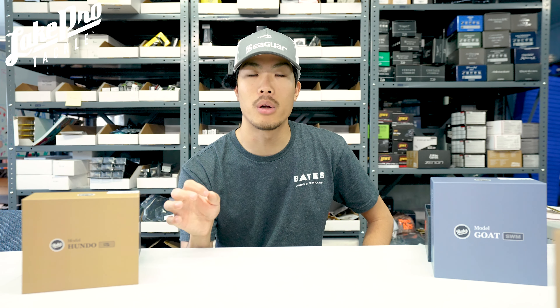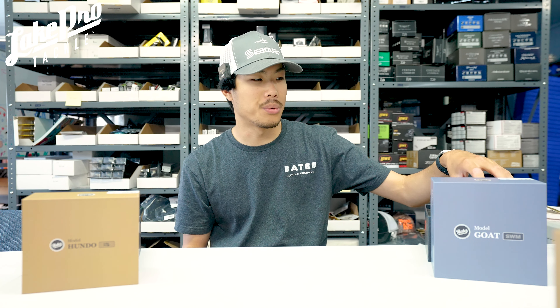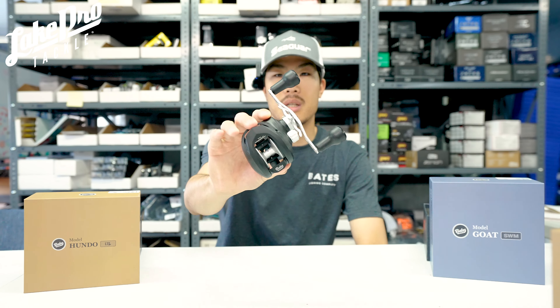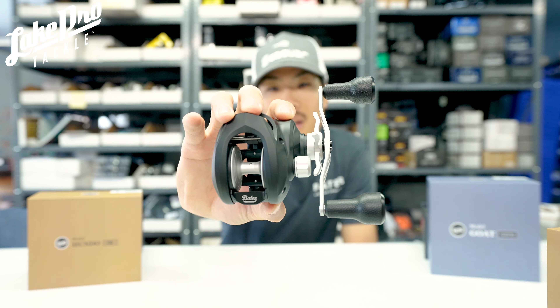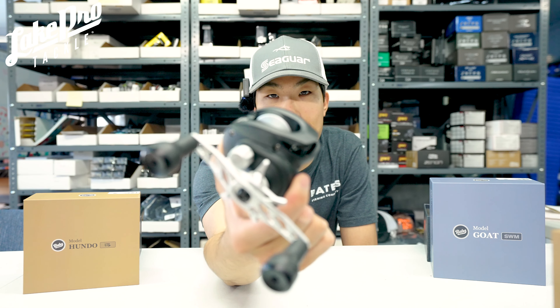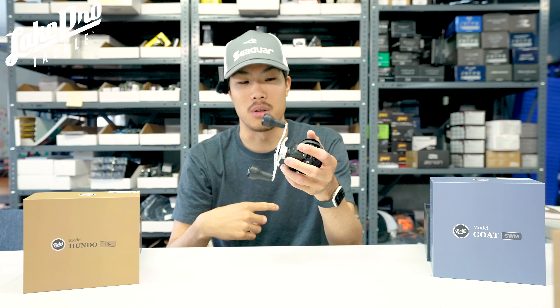They've got three brand new reels coming out. Right now we have two of them. The one we're missing is going to be the Salty Hundo, made for saltwater — it's got brass gears and better bearings. The first of the two reels we're talking about today is the model Goat in the swimbait variety, which has a really nice matte black finish and a monster handle.